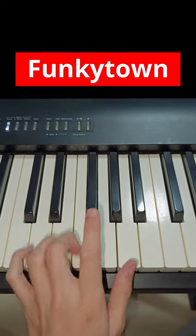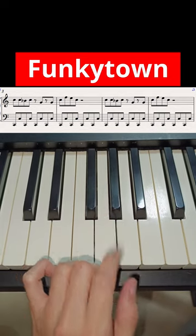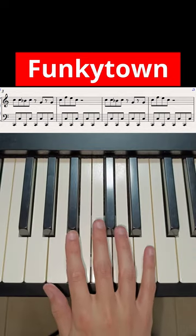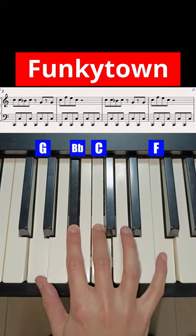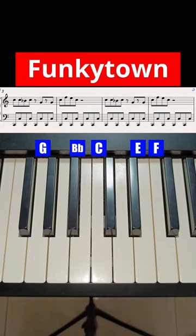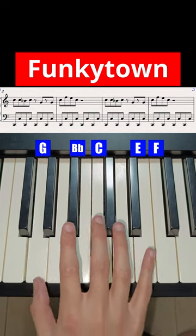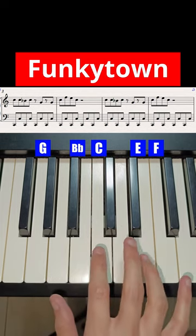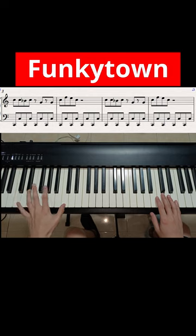And once you have played that, you will then have to rotate another eight times for when the right hand comes in. With the right hand, you are just going to need C, Bb, G, F, and E. And very slowly. Both hands together — one, two, three, four, five, six, seven, eight.